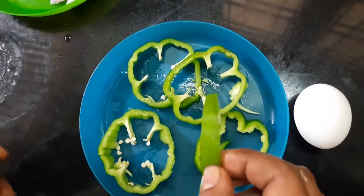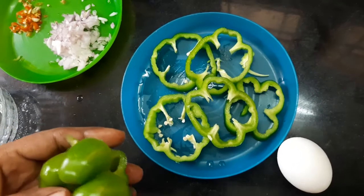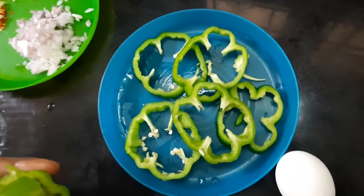We will cut the capsicum in rings. We will cut the capsicum in the middle.